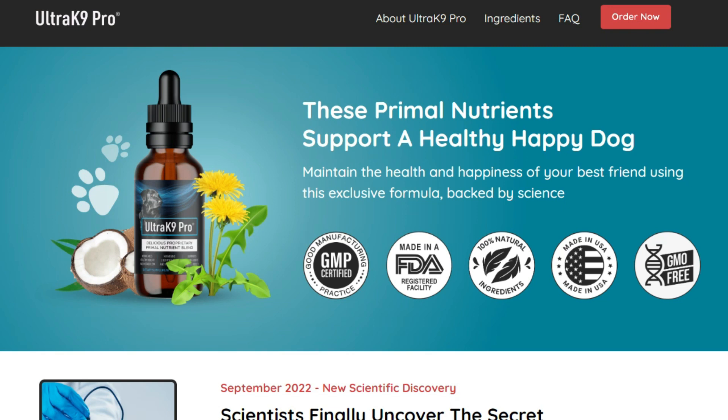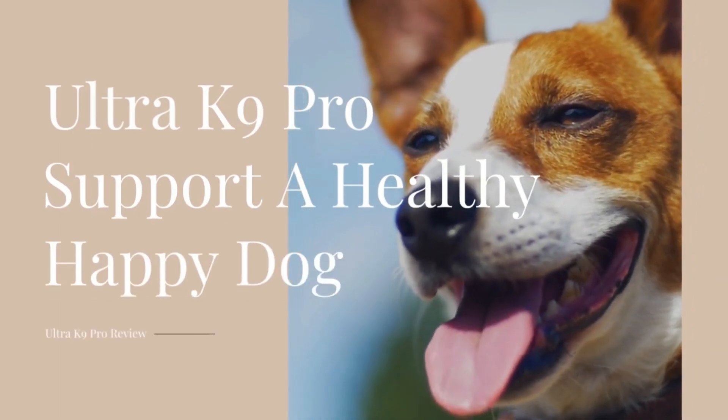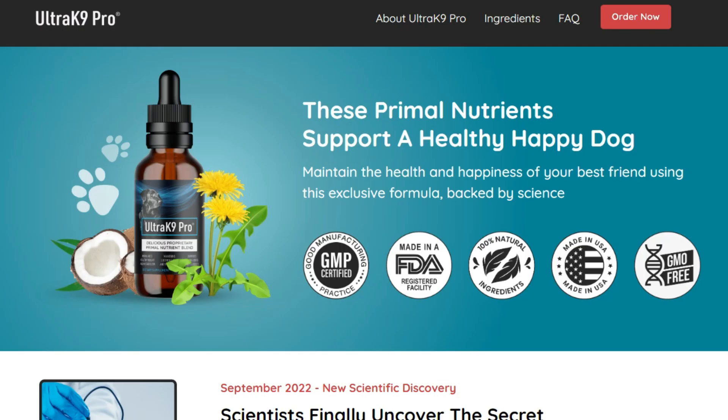Hello guys, how are you doing? My name is Aline, and today I'm here recording a video to talk to everybody about the Ultra K9 Pro. So if you're here watching this video, it means you want to know more about it. I suggest you stick around and watch this video until the very end, because I do have some important alerts to share with you about the Ultra K9 Pro.